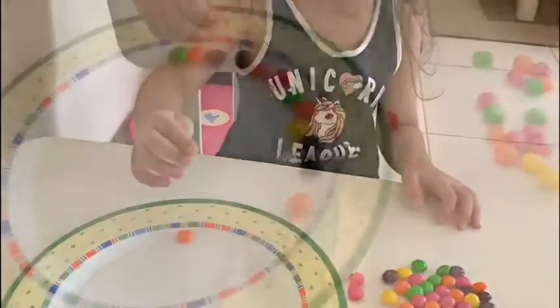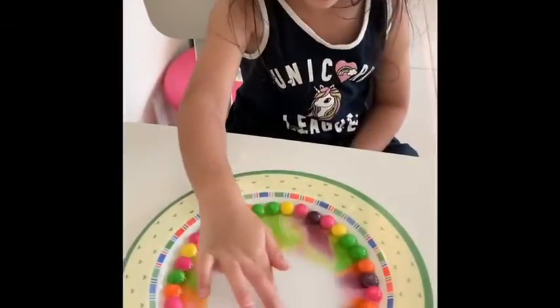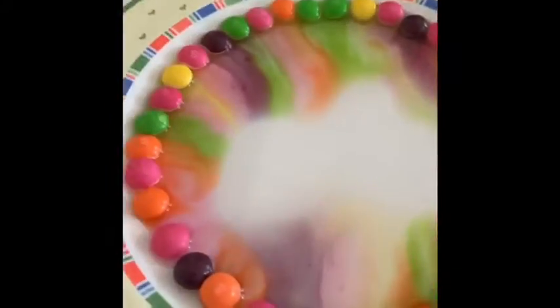I want to talk about my Skittles experiment. I took out a packet of Skittles, opened the pack, and put the Skittles on a plate, all around the corner of the plate, and then they come down.